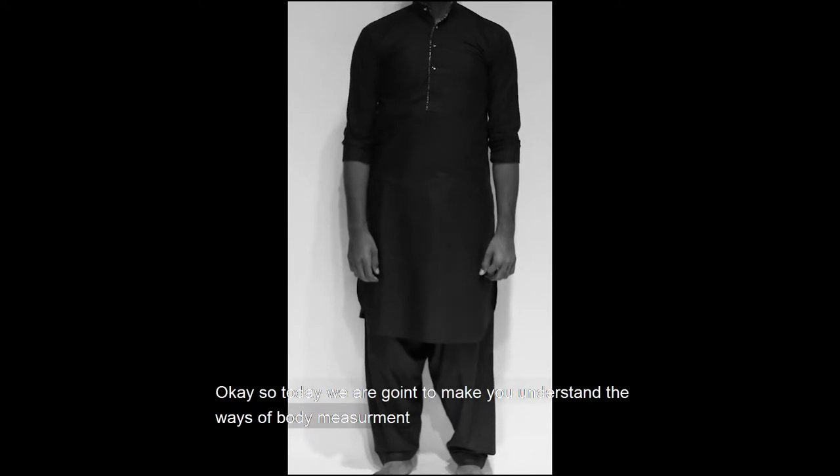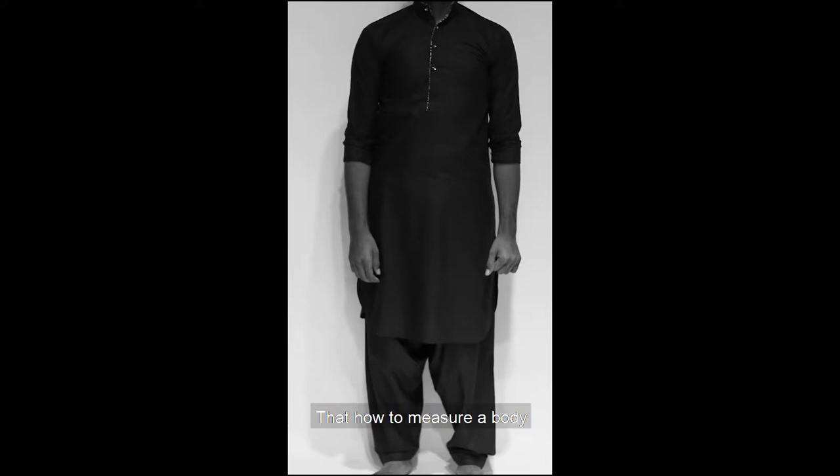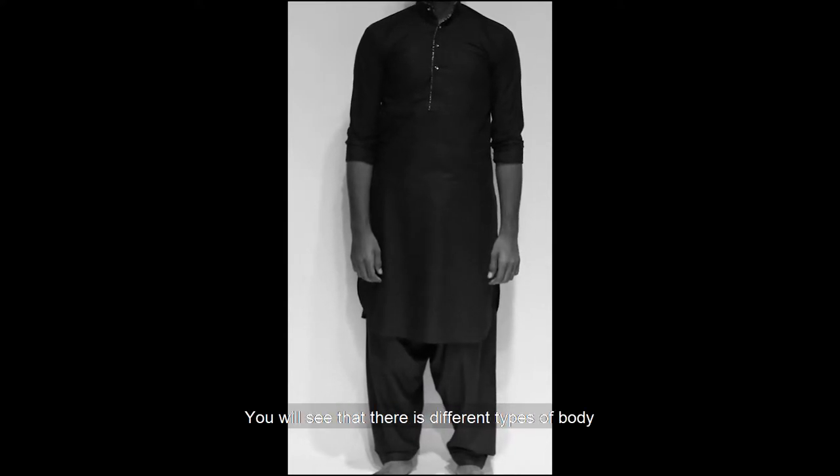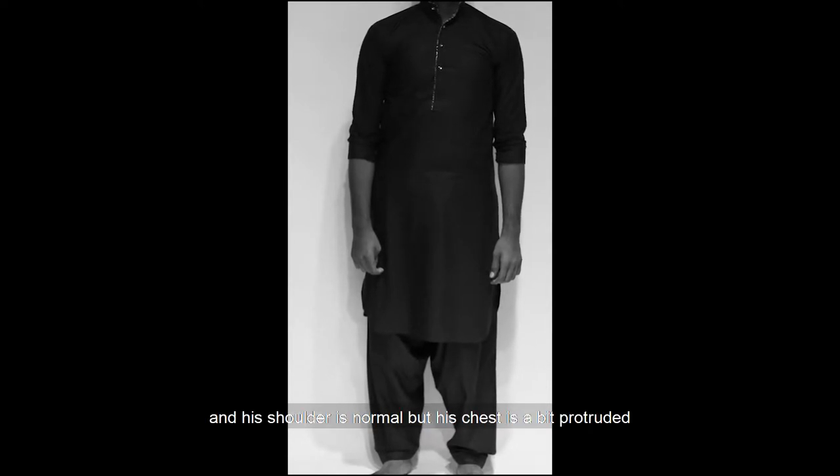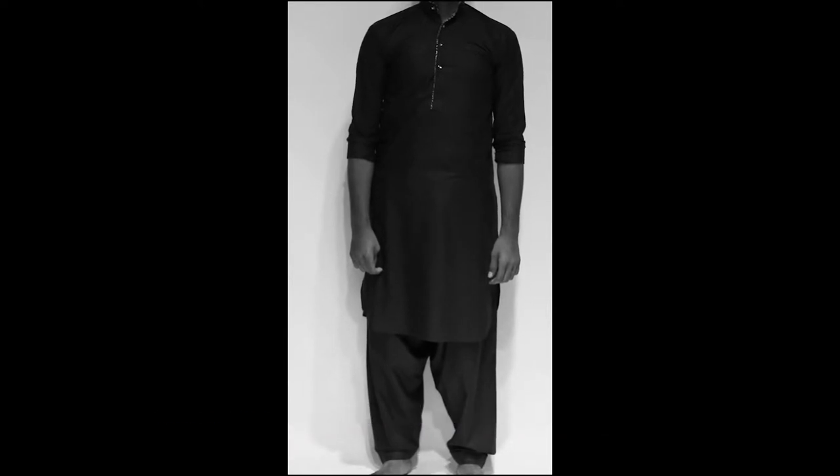Today we are going to explain how to measure the body. You can see that there are different types of body. One type is where the chest is a little bit high. The shoulders are completely normal, but the chest is coming from the outside. So this is one type.